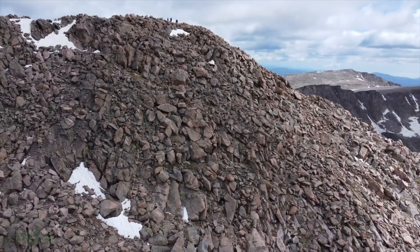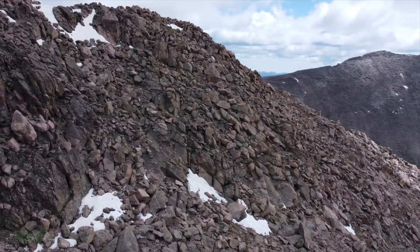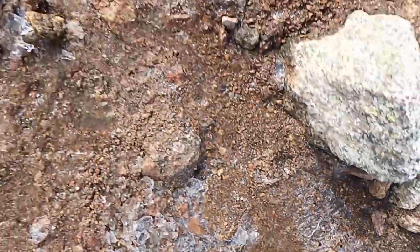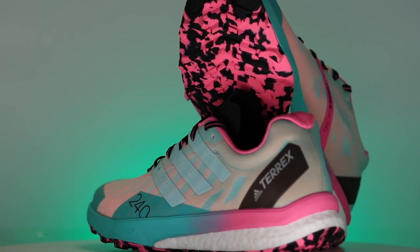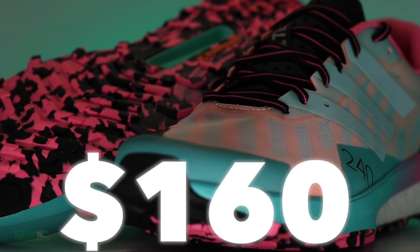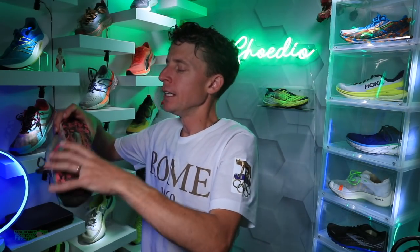Comfort score — nothing to write home about, standard score of seven out of ten, definitely not falling into the plush category. The drawback is the collar; the positive is the lower stack height — I felt more in control of my foot strike out there. How I'd use this shoe and who it's best for: up-tempo training and the possibility of a trail marathon or even a trail 50k. It's a little heavy for racing for my liking, but you absolutely could race in it.